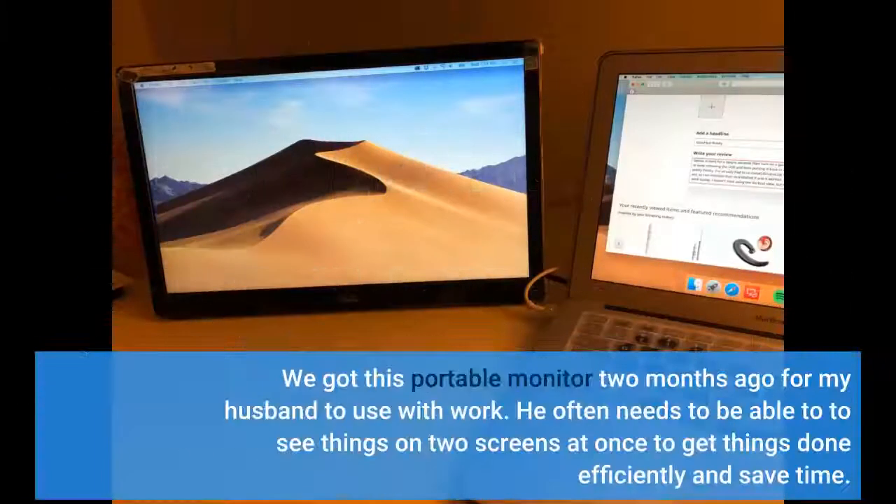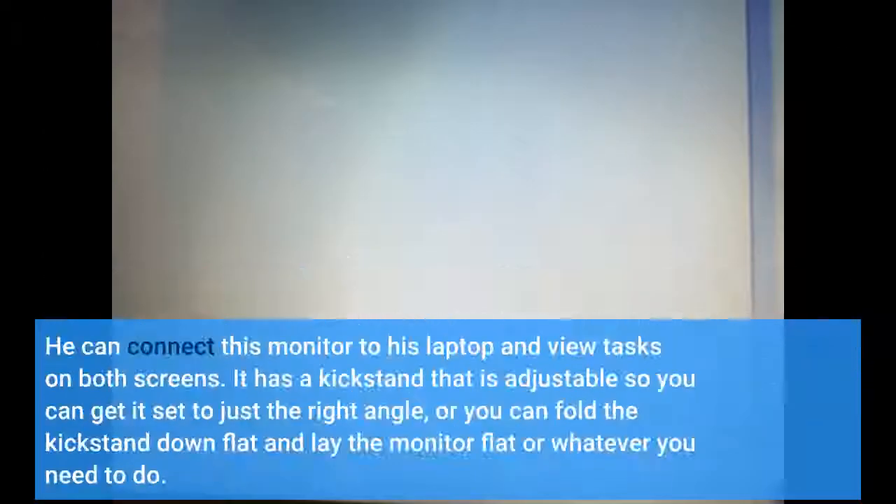We got this portable monitor two months ago for my husband to use with work. He often needs to be able to see things on two screens at once to get things done efficiently and save time. He can connect this monitor to his laptop and view tasks on both screens.